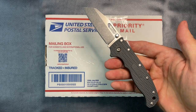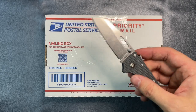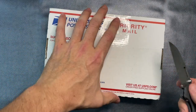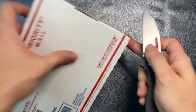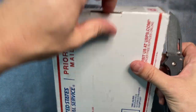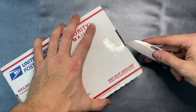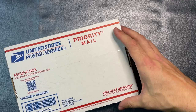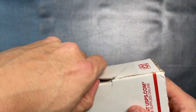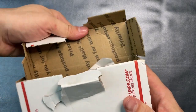I'm going to be using the Demko AD 20.5 today, a knife that I actually carry a lot more than I thought I would. Really cool knife. I apologize, my background is shifting around a little bit, but I'm just going to have to get right into it.